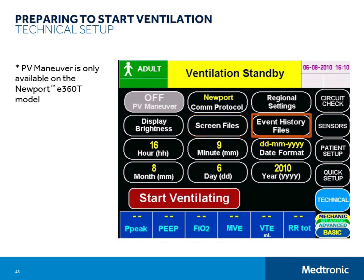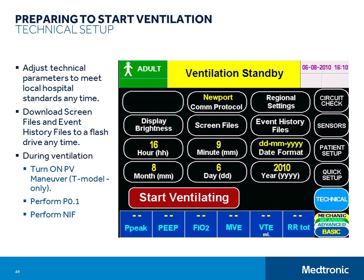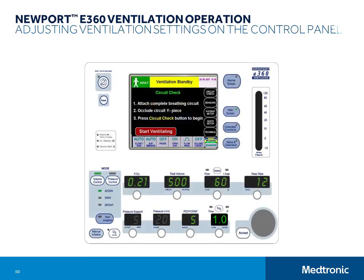After your first setup, you will only visit this screen to adjust screen brightness, download image or event history files to a flash drive, and if you are using the T-model, to turn on the PV maneuver function. You can adjust technical settings and download files at any time during standby or while ventilating, but you must be ventilating in order to turn on the PV maneuver. To exit this screen, you just need to touch the Data Sets button in the lower right-hand corner or press a Control Panel menu button. Now we'll go through the basics of manually selecting ventilation settings. Remember that you can touch the Start Ventilating button at any time to start ventilation.